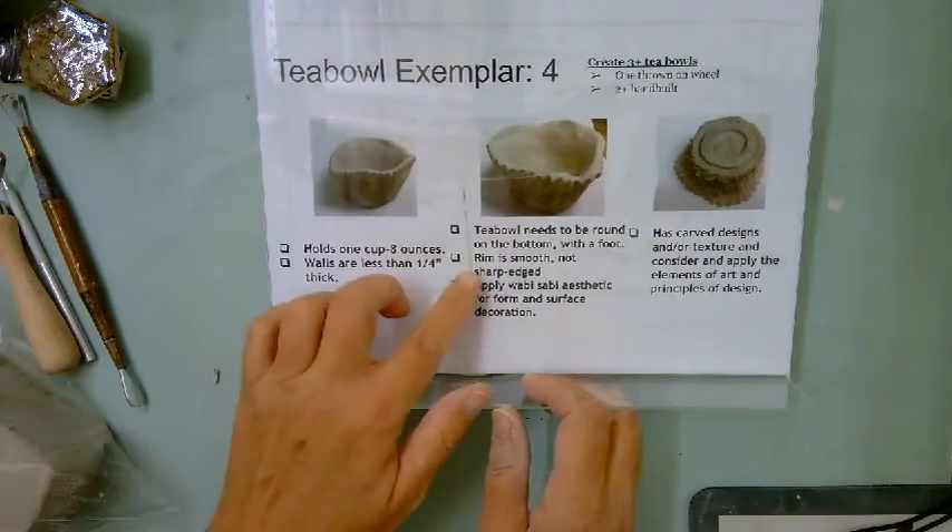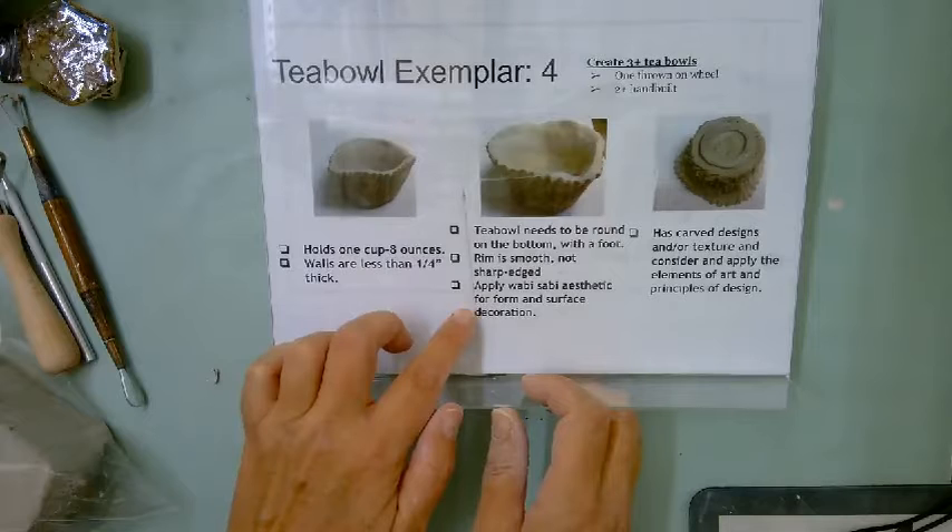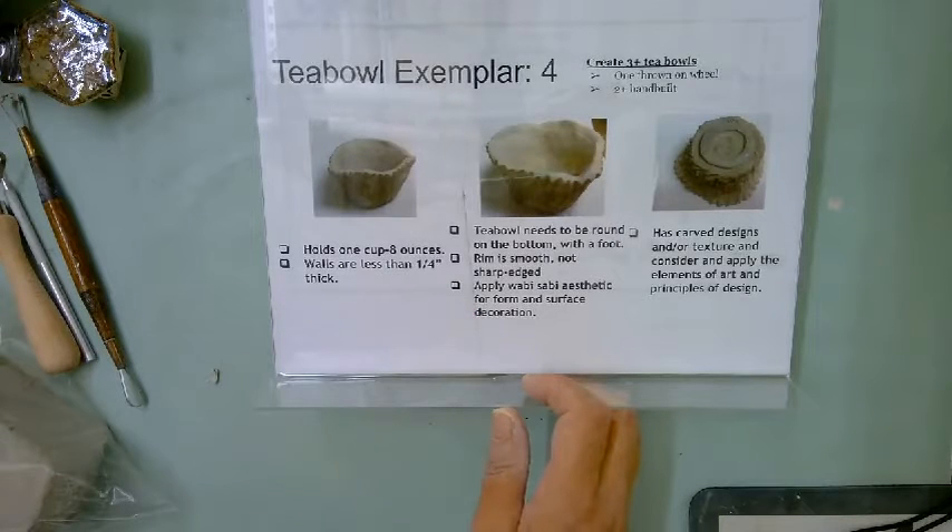The rim needs to be smooth and not too thick because you're going to drink out of it. Wabi-sabi aesthetic means we don't draw animals, faces, or words — it's all texture and design, carved designs, and nice and smooth in areas so we don't cut ourselves on it.